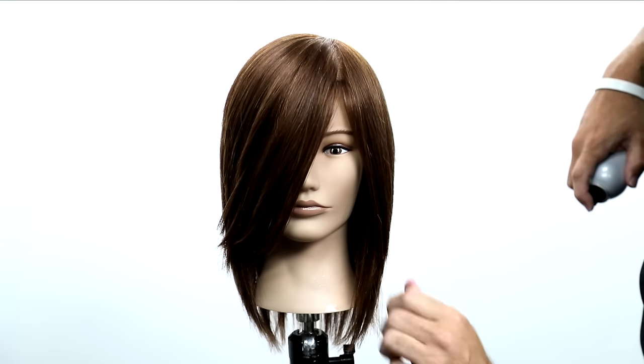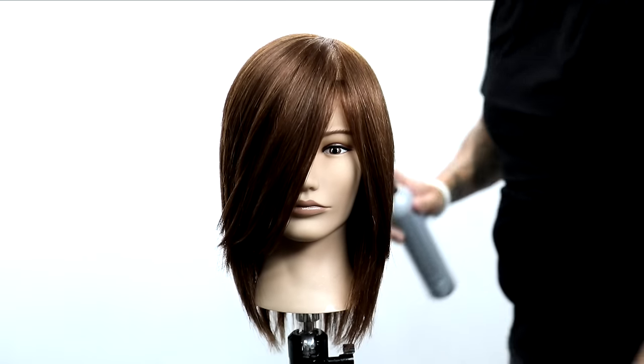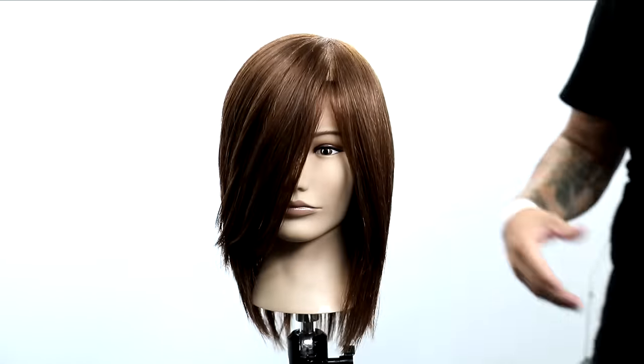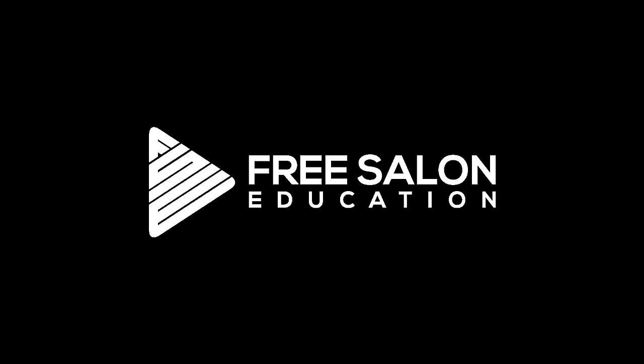This is a basic haircut, a balanced haircut — very fundamental. Take all the other videos you've ever watched on freesaloneducation, make sure you subscribe. You can use those other tools that we teach you to create an even more customized haircut for your clients. I hope you guys enjoyed this video. Thanks for watching.